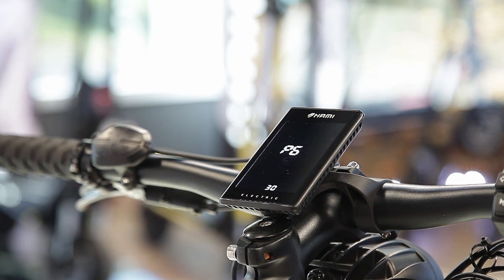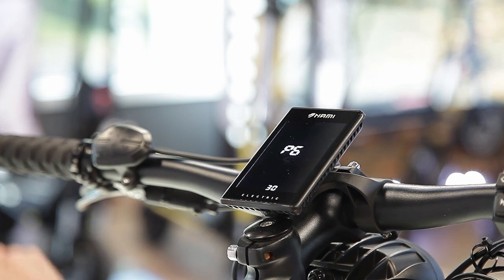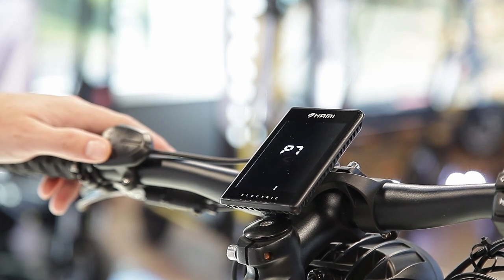P6 contains the pole magnetic settings inside the motor. This is set by the factory, and it is highly recommended that you never touch P6.